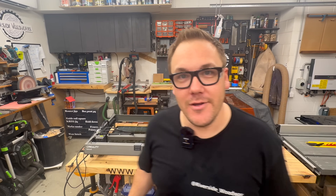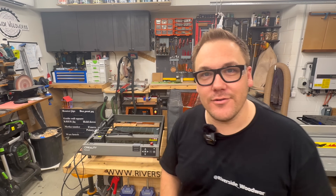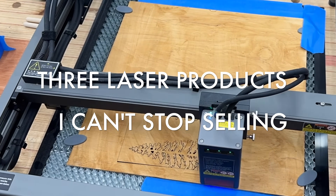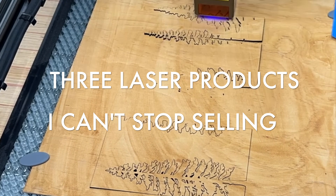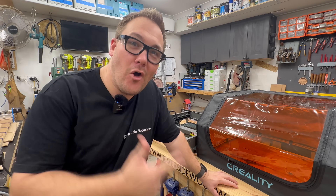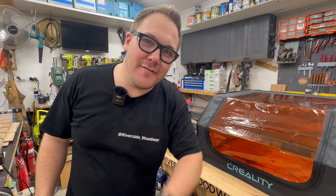In this video, I'm going to share with you the three projects I cannot stop selling. We're going to be using the Creality Falcon 2 22W diode laser. We're going to be making functional pieces, home decor pieces and more. But first up, here's something for the book lovers.